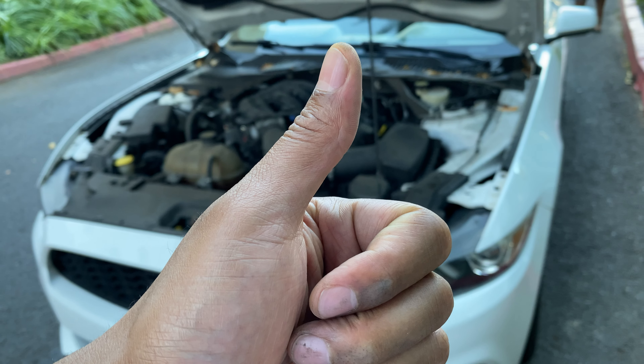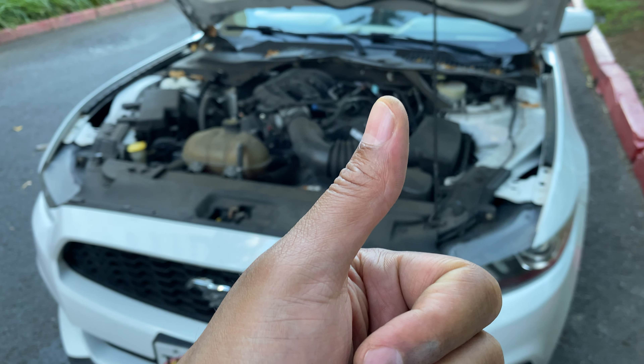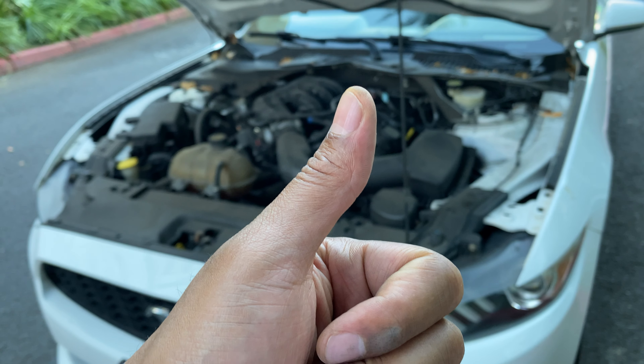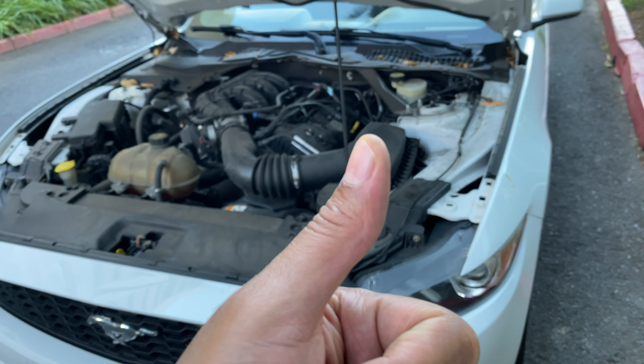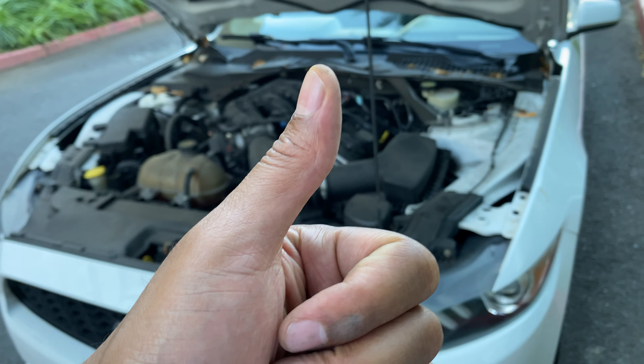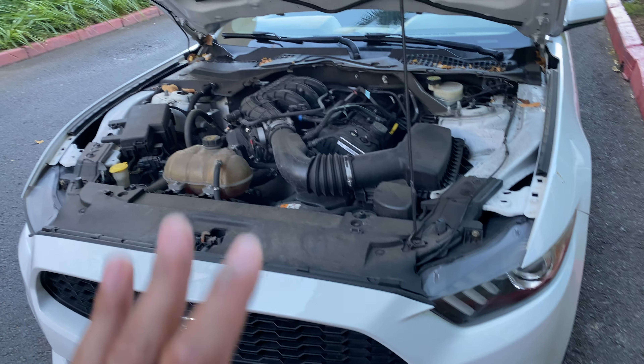Today I have a Ford Mustang and I'm going to show you where engine coolant is added inside the engine coolant reservoir. But before we get started, could you give me a thumbs up and also subscribe to my channel — I'll appreciate it tremendously. As you can see, I have the Ford Mustang right here with the hood open.